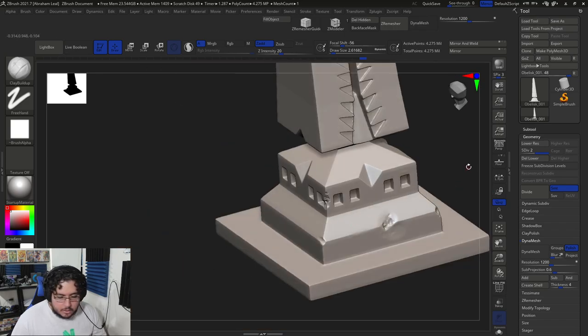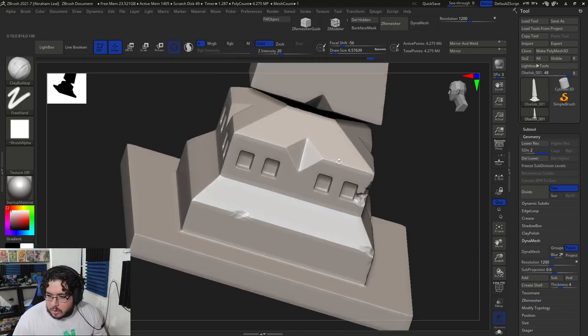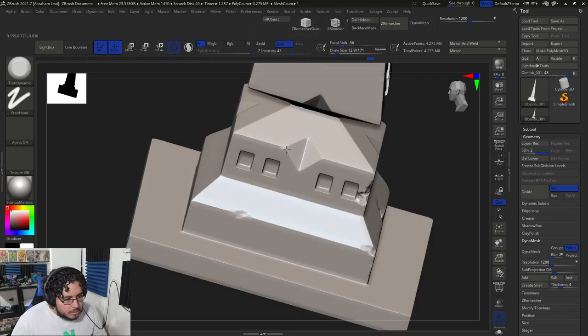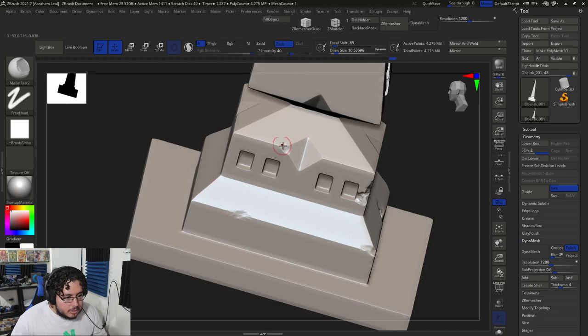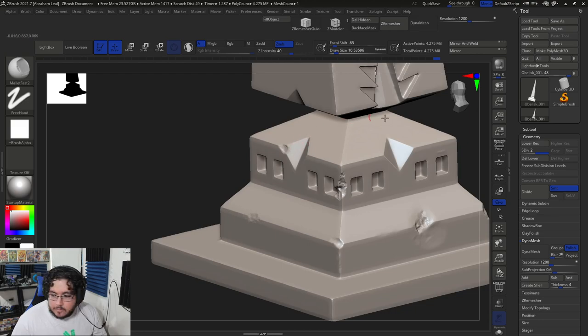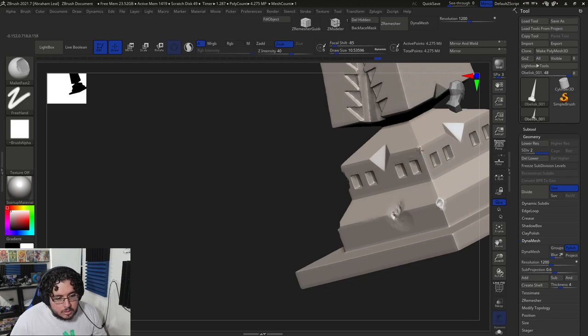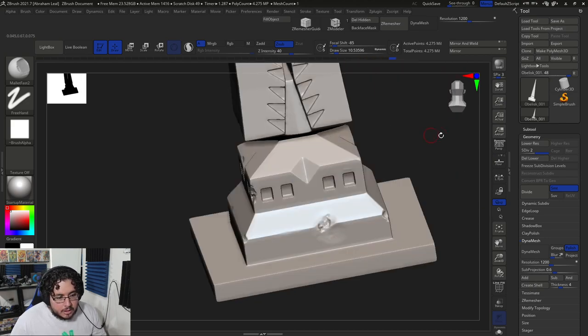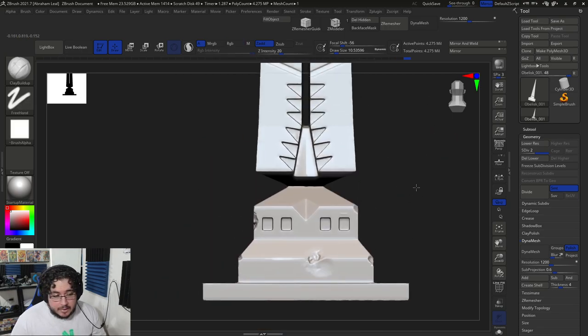We want this to be very, very organic at first — sort of like eroded. It's just a matter of adding a couple of nicks here and there. I can see a big chip over here; I'm going to use my trim dynamic to create a big chip there. We can use the mallet fast as well. And on this side, we're pretty much missing the whole corner, so I'm just going to start pushing this in. Trim dynamic is a little more aggressive, and then clay buildup just adds a little bit of noise on the surface so it looks chipped.